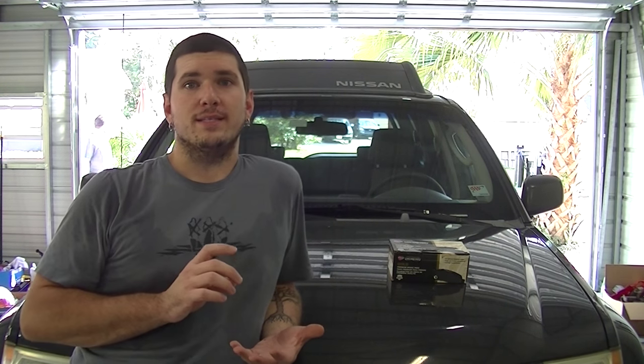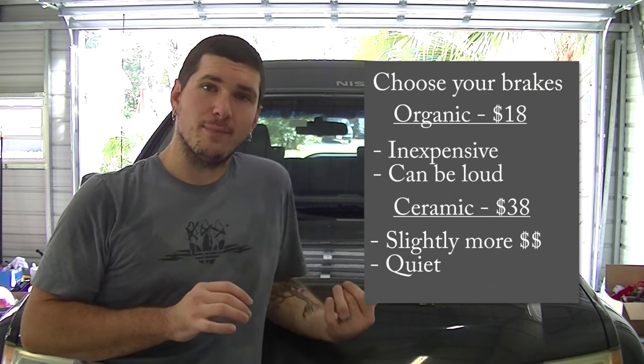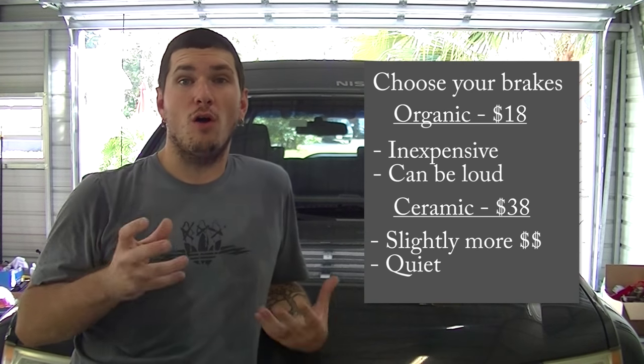I got my brake pads from CarQuest — ceramic brake pads. They're going to give you an option: ceramic or organic. Organic brake pads are certainly cheaper but they tend to squeal, so I went with the ceramics. The organics were only $18 and the ceramics I picked up were $38, and that was for all four pads, so it's actually really not bad.